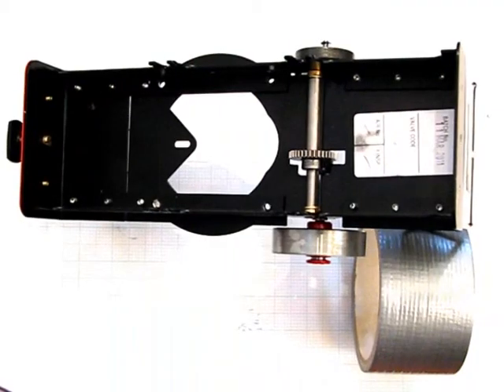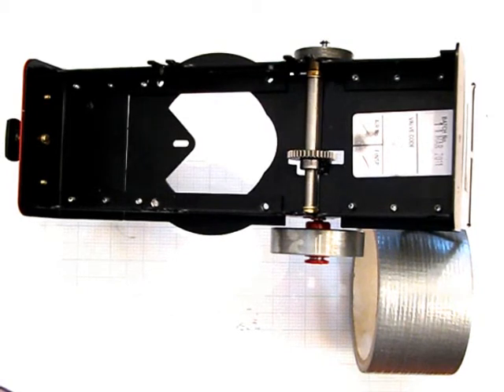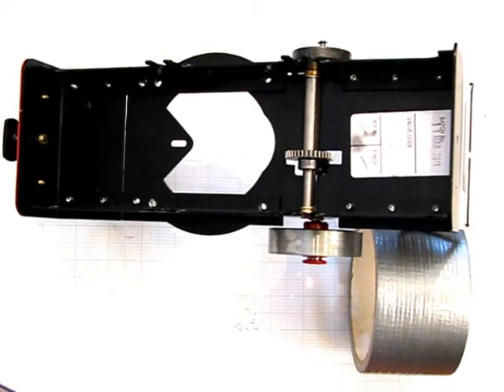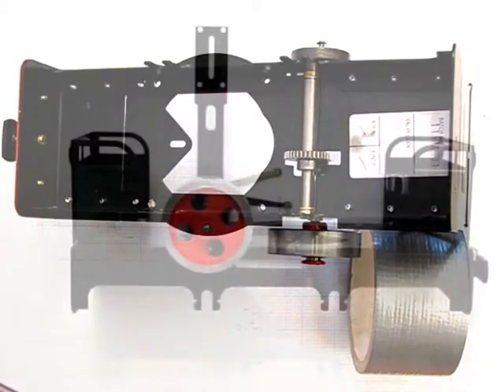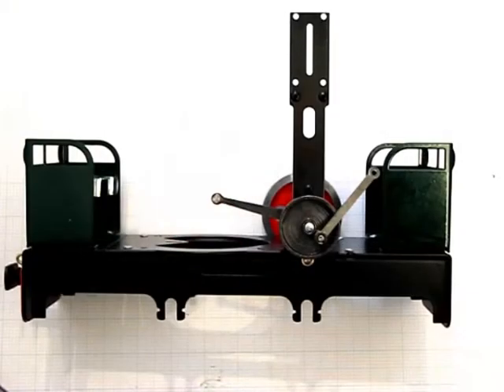The underneath of the chassis shows the mainly riveted construction, the cutout for the airspace for the ceramic gas burner, and the mounting point for that. The intermediate geared shaft is fixed into the frame. This is the flywheel side of the chassis, the engine frame side of the chassis, showing the vertical engine frame and the slip eccentric gear.